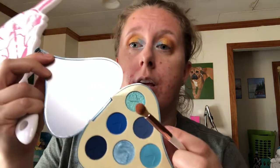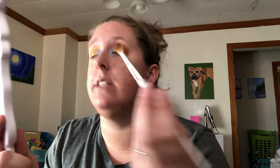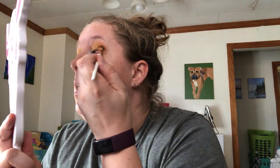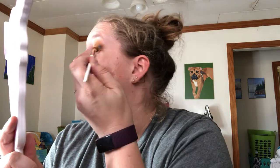I'm going in with this shade very light-handedly — I don't want anything too crazy, just to deepen it up. I'm going for like a gold-blue look, you know. I'm just kind of going off the handle — I think it's the Red Bull kicking in.